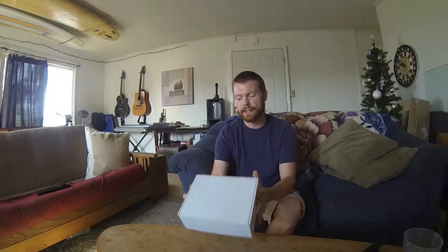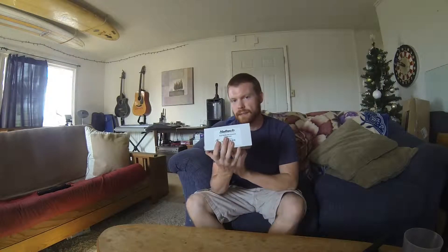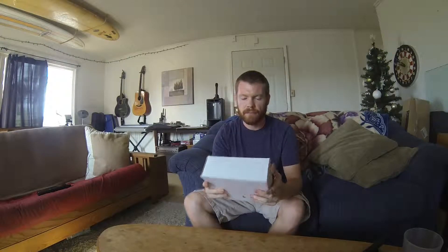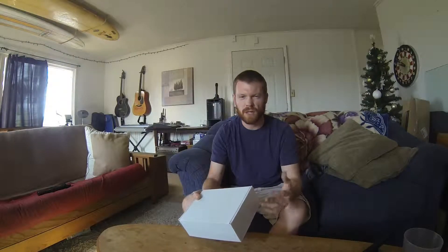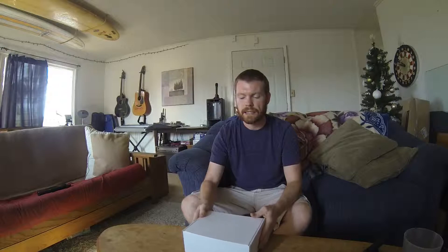What's going on guys? Jay here. I'm sitting with my Haltech engine management that came in the mail. This is going to be the unboxing of it — what's in the box, contents of the box, things that you get whenever you open it up.